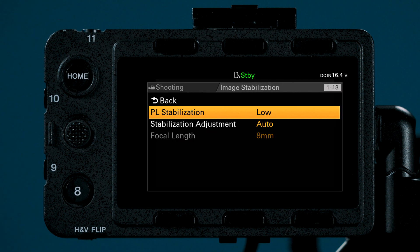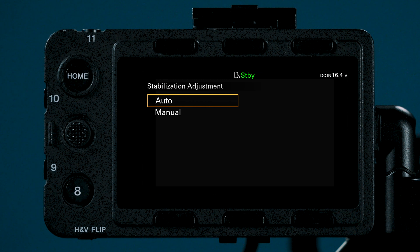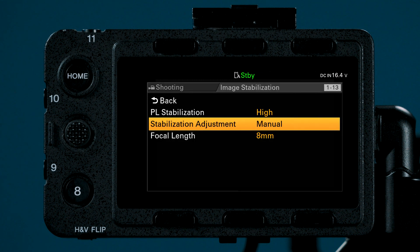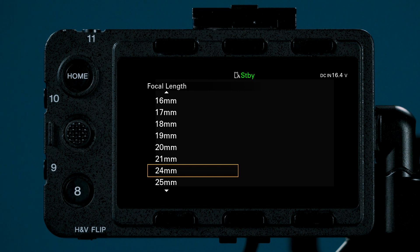Once you set the intensity of your stabilization, you must set your stabilization to Manual and then set your focal length. If you choose an incorrect focal length, the IBIS may over or under compensate. For example, if you are on a 25mm lens and accidentally set your focal length to 200, the stabilization will look overreactive. Some lenses have in-between focal lengths like 34mm — in that case, just choose the closest available focal length like 35. If it is a smart PL lens, it is automatic.